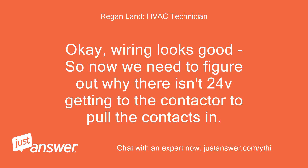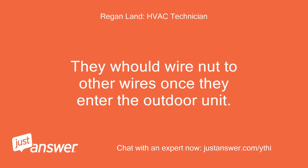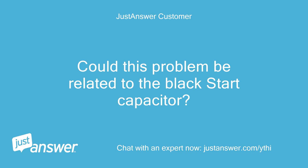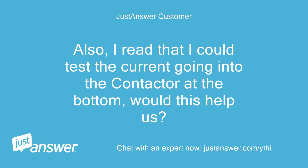Wiring looks good, so now we need to figure out why there isn't 24V getting to the contactor to pull the contacts in. Look for the low voltage wires that come into the unit from inside — on your system there are likely only two. They would wire-nut to other wires once they enter the outdoor unit. Turn the thermostat to call for cool, then remove the wire nuts and test to see if you're getting 24V between the two wires. Could this problem be related to the black start capacitor?